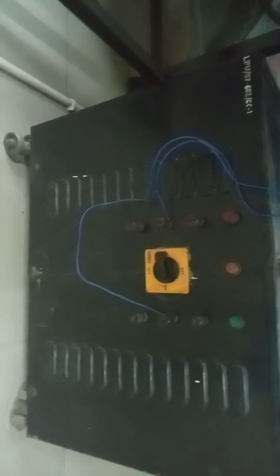This is basically a three phase choke. As you can see, there are six terminals here — one, two, three, four, five, six. But because this experiment is done on a single phase, we are using any one of the coils, as you can see here.